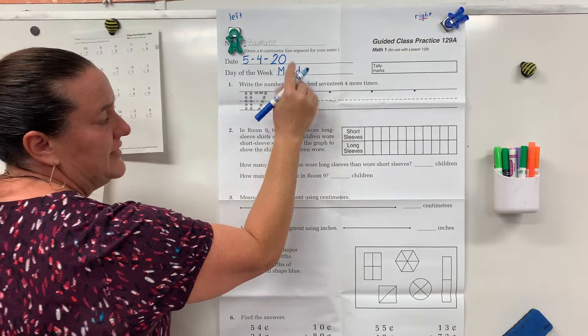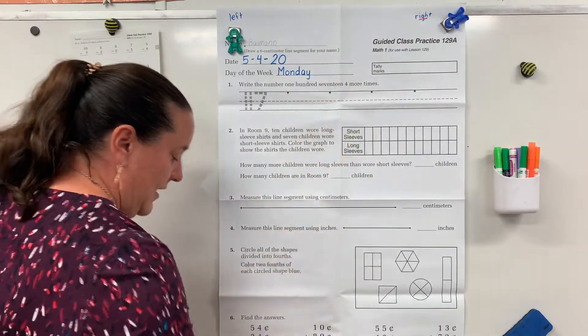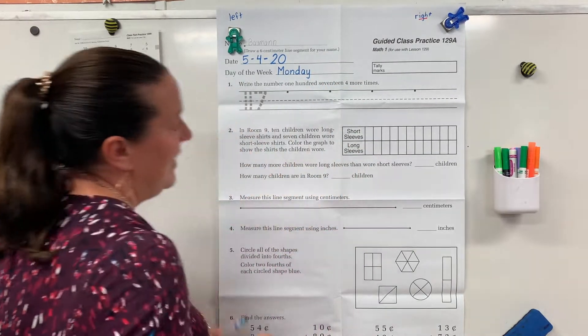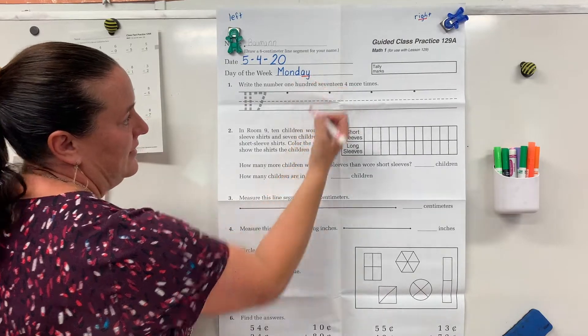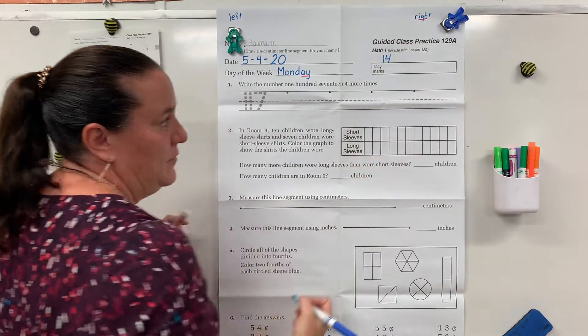Boys and girls, your M and your D should be the same height. And let's underline A — May. Go ahead and do 14 tally marks.